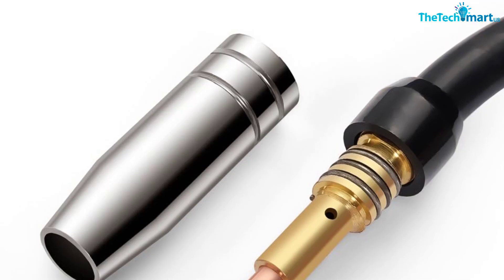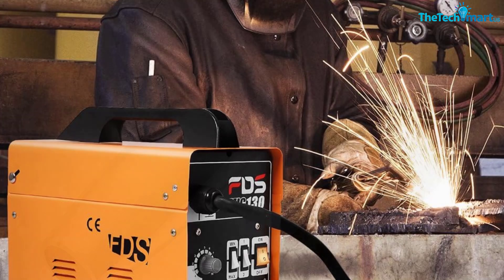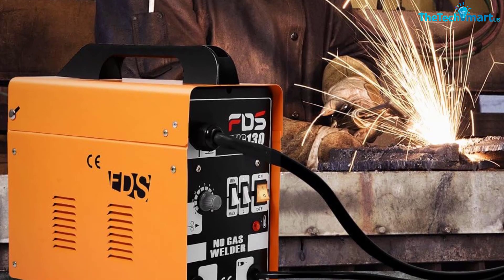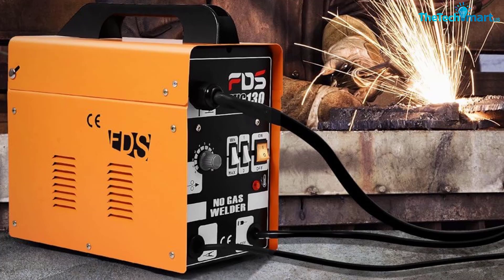Works great for what it is. The standard wire that comes with the welder doesn't get very hot and can easily be used for sheet metal, explained a buyer. Swapping to a nicer wire increases the temps, making thicker metals much easier to weld, but almost impossible to use on sheet metal.